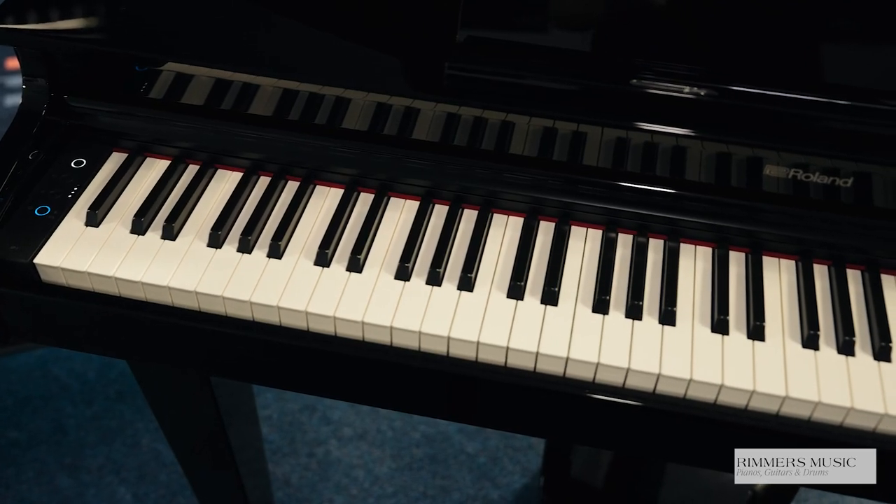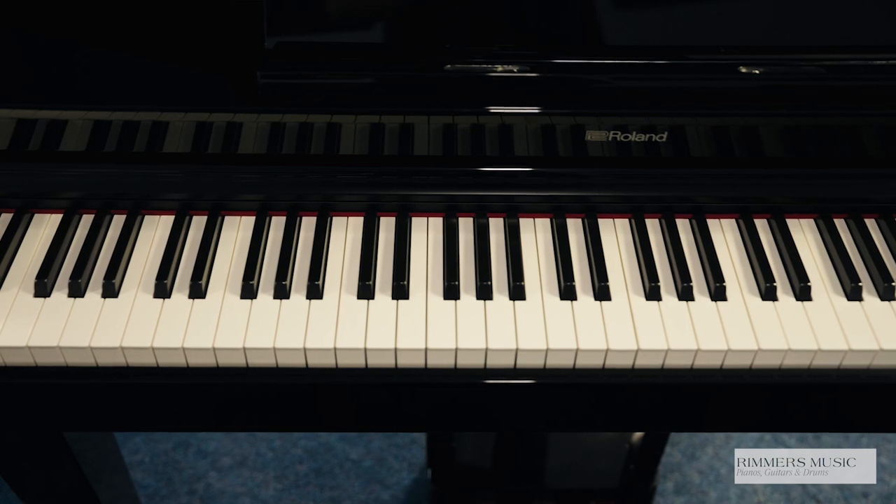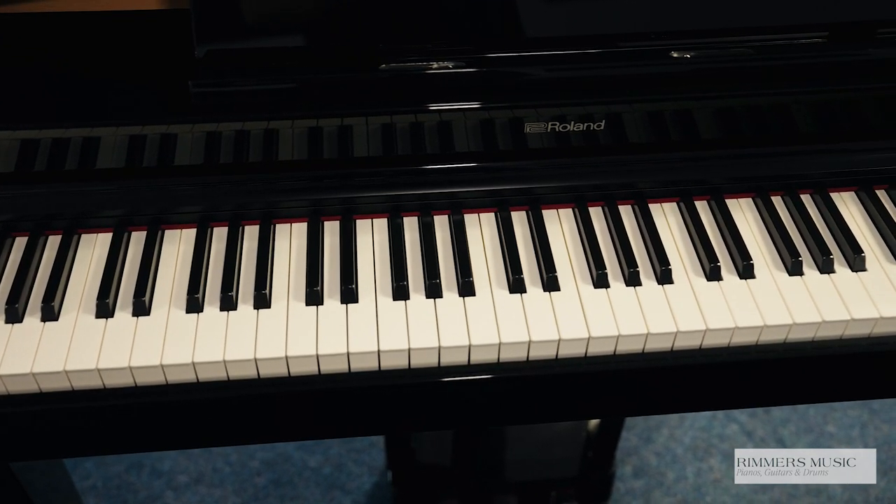Hiya, my name's Graeme, welcome to Rimmers Music, the piano people, and today I've got the pleasure of showing you the Roland GP3 Digital Piano, the compact digital that's designed to give you the look of a baby grand.